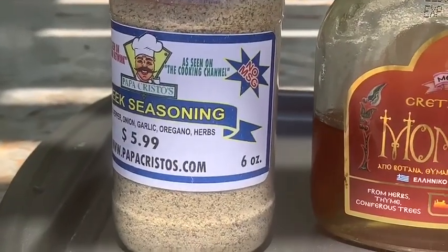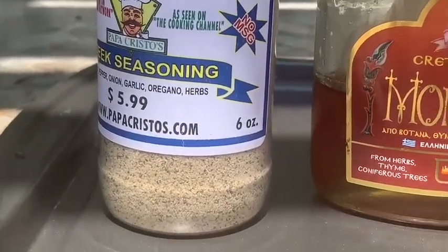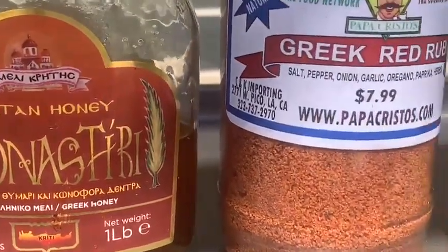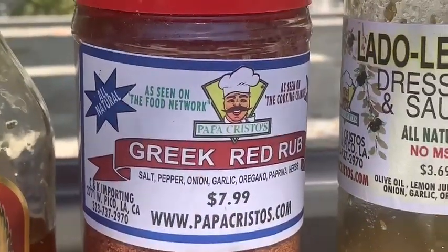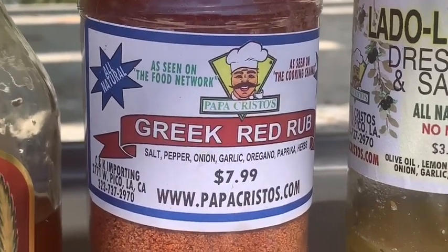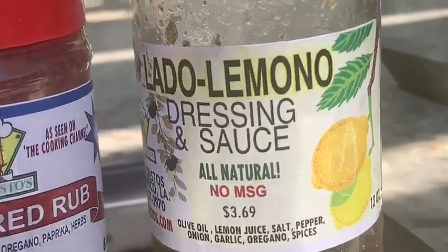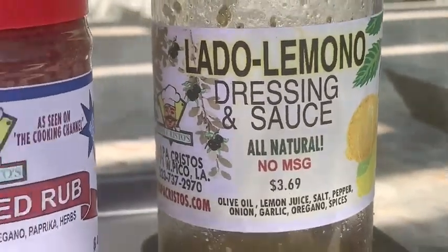The spices that we put in are the Greek seasoning. We have honey from the island of Crete. We have our red rub, which is our traditional red rub, which makes everything taste better. And of course, the magic elixir, the laudo limono. That's the stuff.